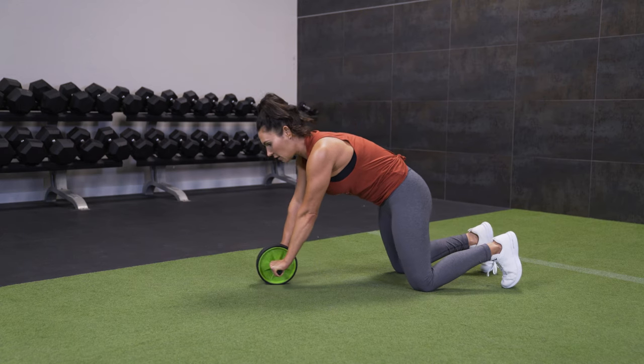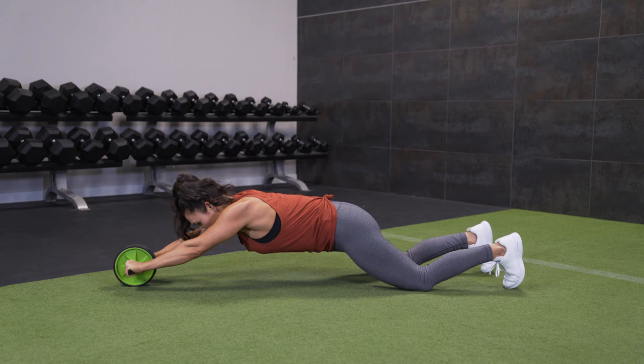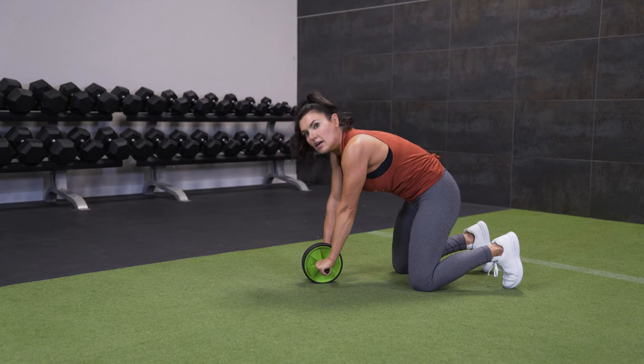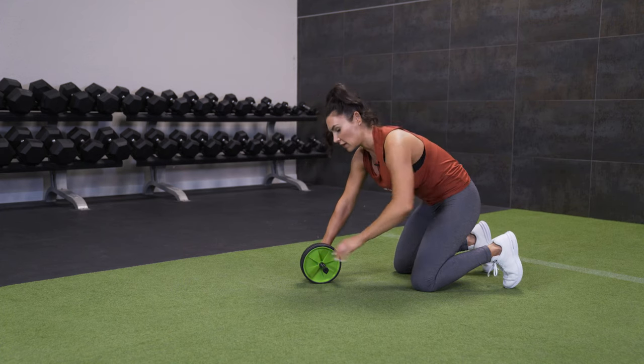Here we go. We're going to inhale as we extend — keep the tuck in your tail. Extend the arms. Exhale, pull back in. So as I pull back in, I'm still maintaining that tuck, maintaining control in my center.